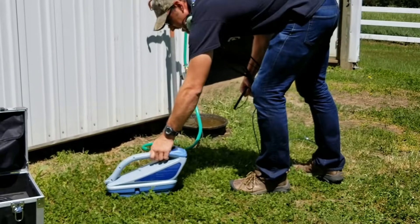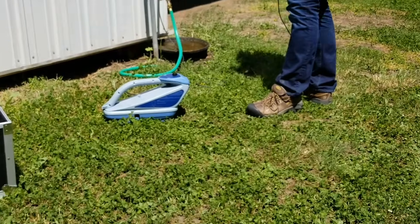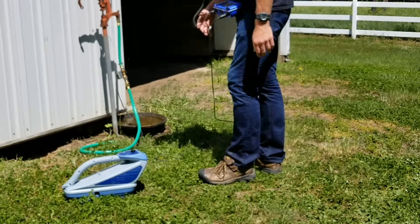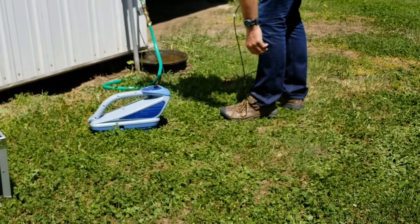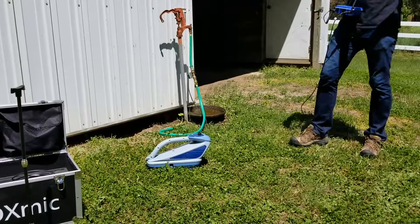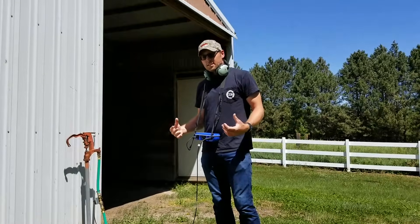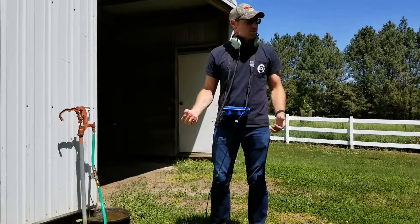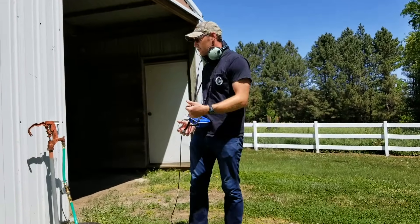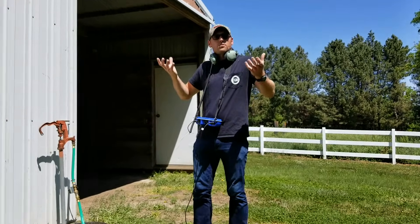On this device here, it's just powered with these cell batteries — just one switch and I've got it on. You can hear the sound that it's making; it's generating a really low pitch. This pulse is what we're going to hear underneath the ground, and it transfers really well through the ground. Those lower pitches seem to transfer further.